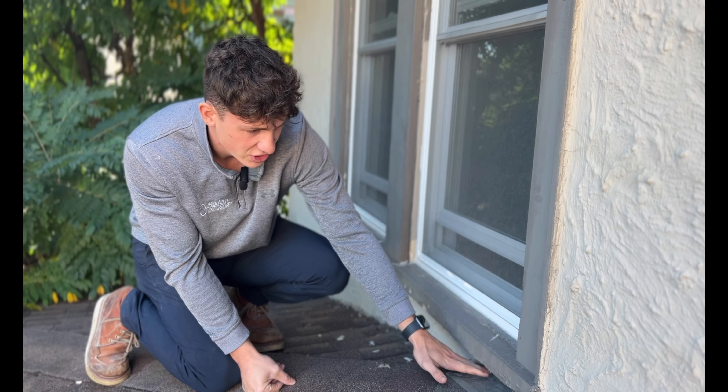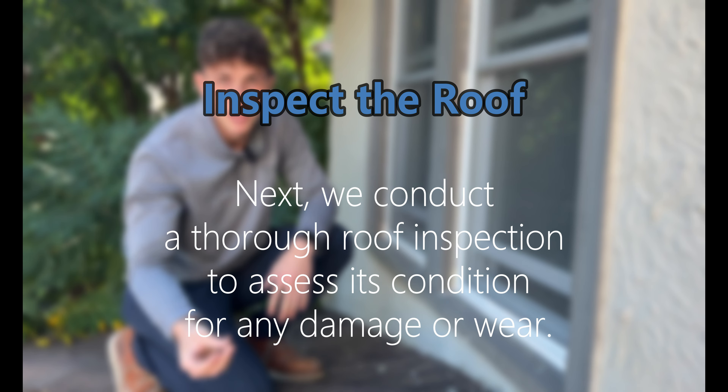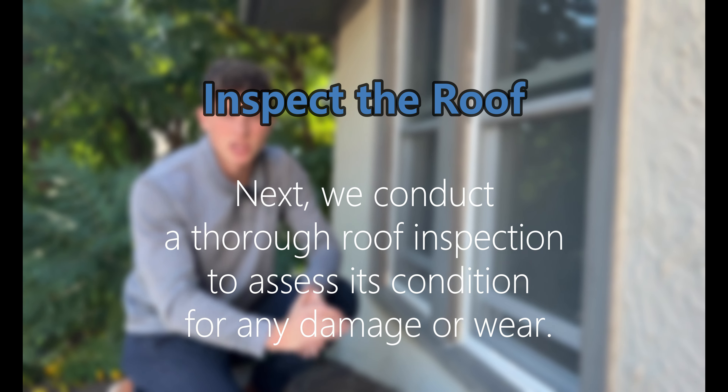So we're going to reflash this and clean this up. We also noticed there are some exposed nails and screws left up here from some contractor, so we'll clean up that as well. Then we'll go back down and talk to Dana and see if she wants to move forward with that repair.